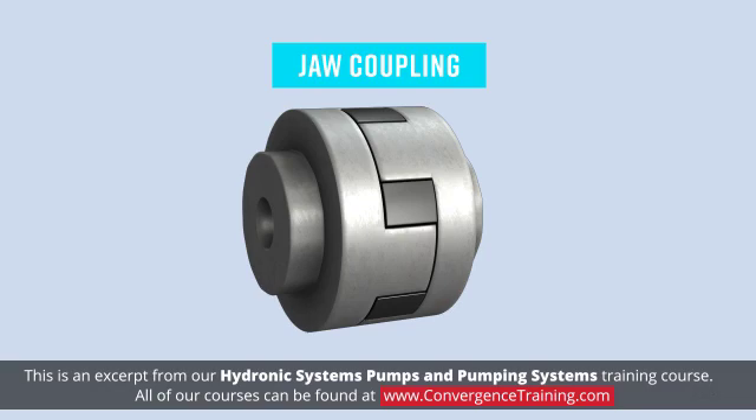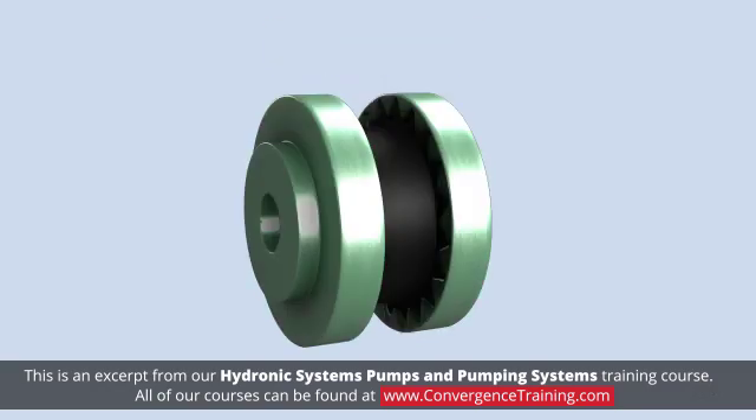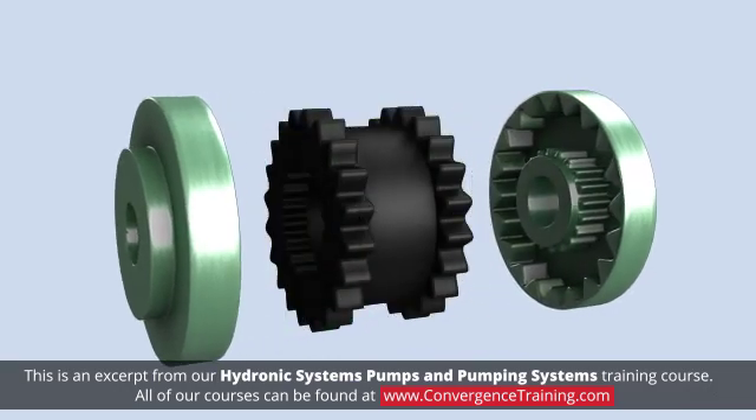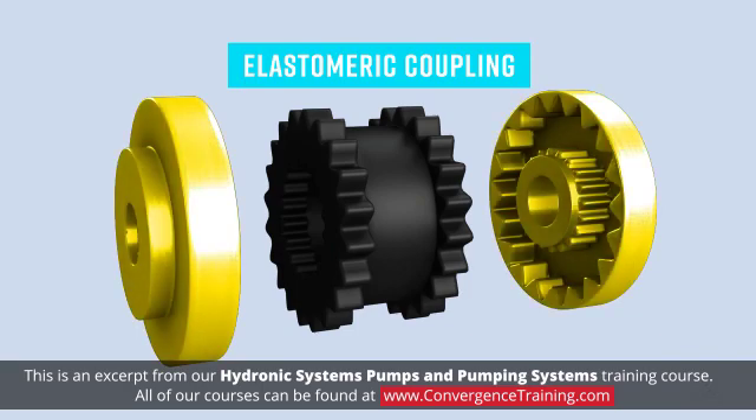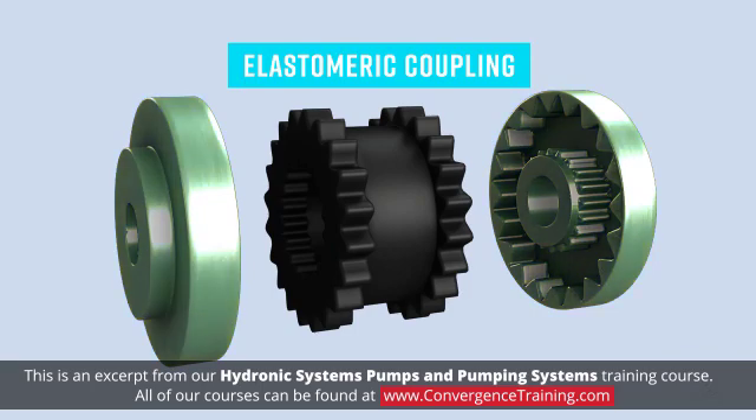While a jaw coupling utilizes elastomeric components, most often when someone refers to an elastomeric coupling, they are referring to an older design that has been used for decades. In fact, this type of elastomeric coupling is the most common coupling used. Elastomeric couplings consist of two metal hubs that attach to both the motor and pump shaft. Between them there is a hard rubber insert. There is no maintenance necessary with this coupling as it does not need lubrication.